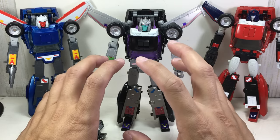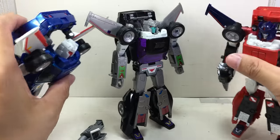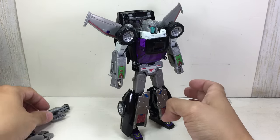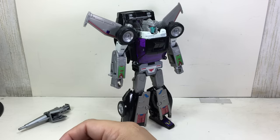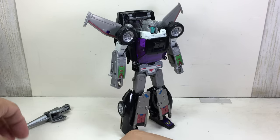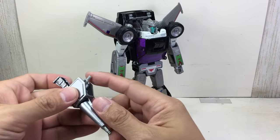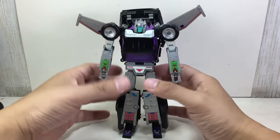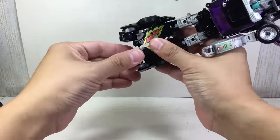I'm not going to transform him into his jet or flight mode — we'll transform him into car mode so you can see and appreciate him in alt mode. Let's get rid of the accessories for now. The gimmick for this one is essentially the same, nothing has changed, and the gun can be pegged onto the underside just like Road Rage. Let's transform him — let's see if I still remember. Go ahead and rotate, hold the feet up.